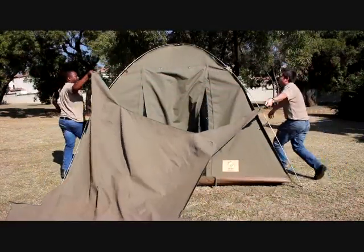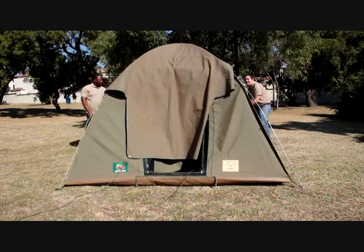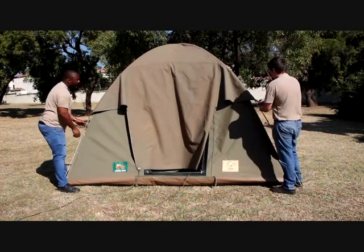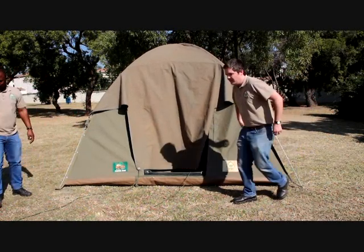Lastly, add the flysheet. This helps keep the tent cooler and provides extra waterproofing. Make sure the square flap will be over the door. You will find 4 legs on the flysheet — clip them wherever is convenient on the frame and tighten the straps. Don't tighten them too much, they aren't structural.